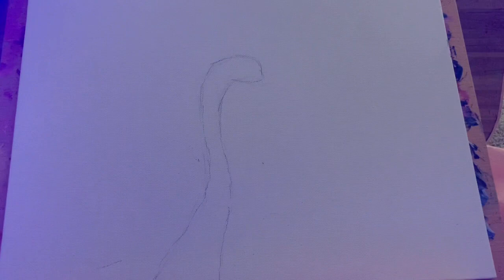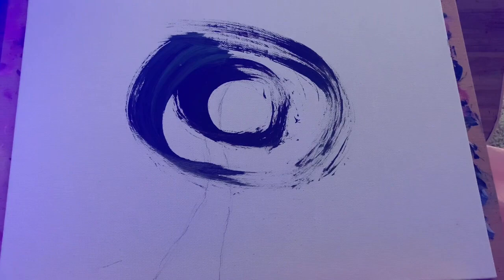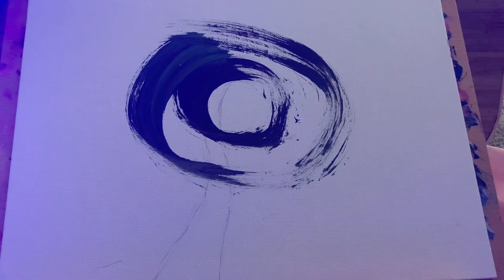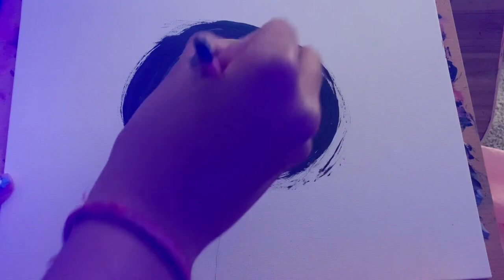Now we're going to paint circles of different shades around each other. Start with your darkest color — definitely use a thick paintbrush for this, it really won't work with a thin one. Start in the middle and just create a circle. I know it looks odd but it'll look okay in time. Then take your next lightest color and paint another circle around it. Keep painting circles so that you have different shades of green in concentric circles. In the middle, take the lightest color and paint a circle there.